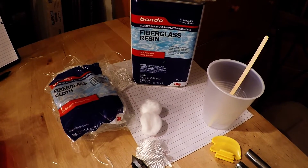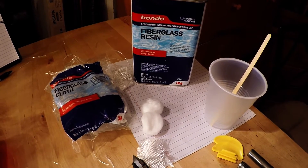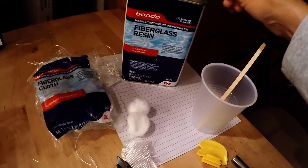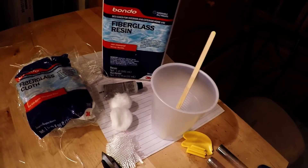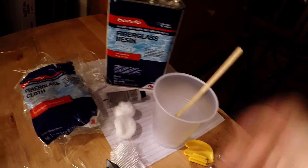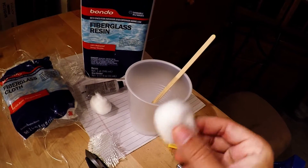The tools you need for the job are fiberglass resin, fiberglass cloth, and some kind of hardener. You also need a mixing cup, a stir stick, and a cotton brush to apply the resin.